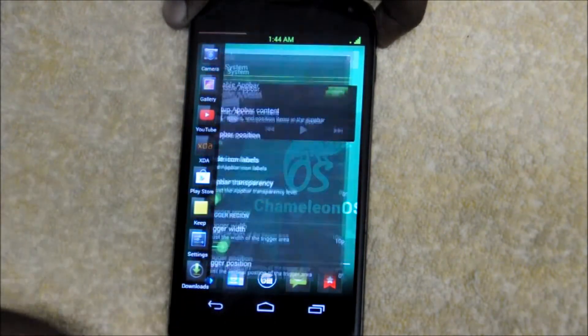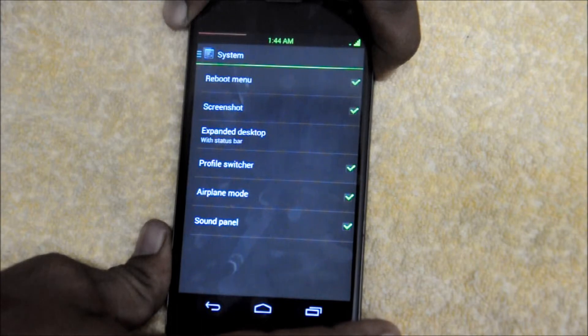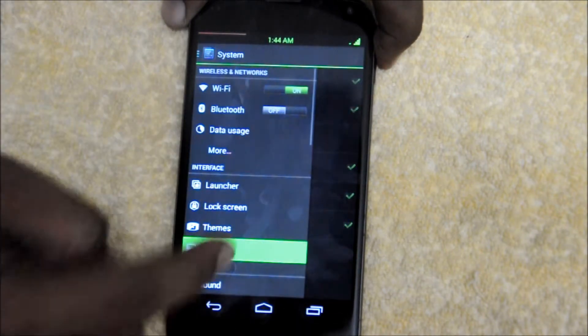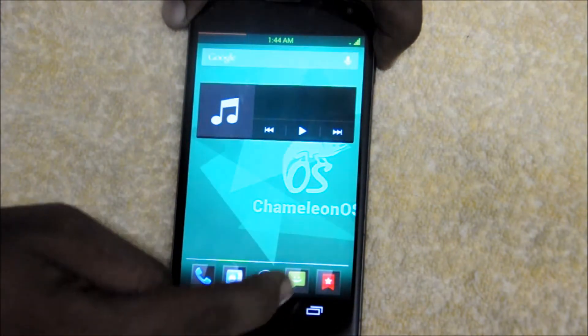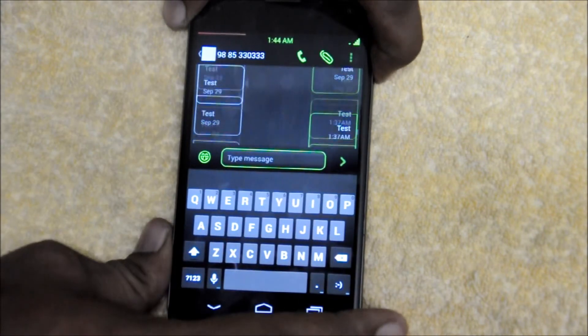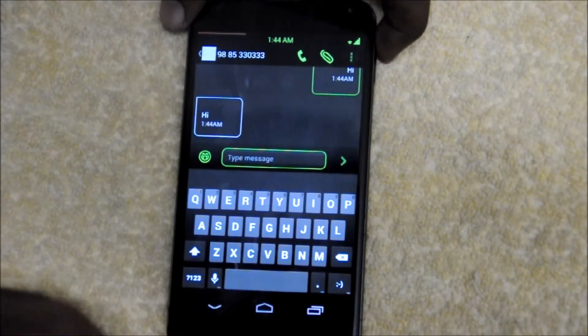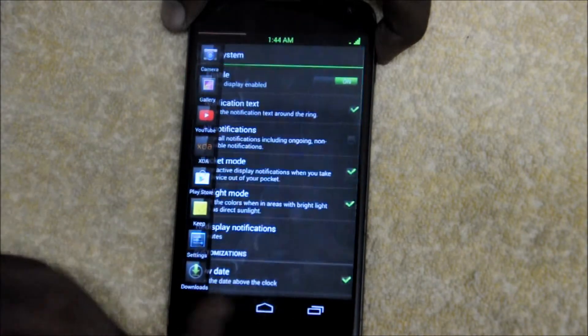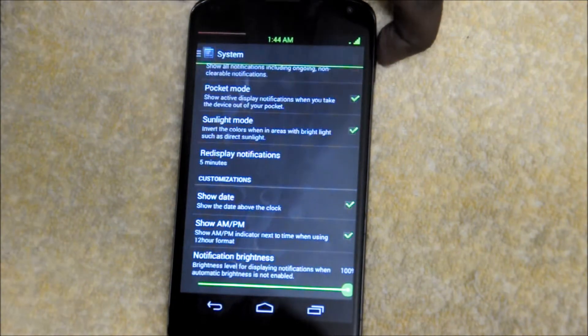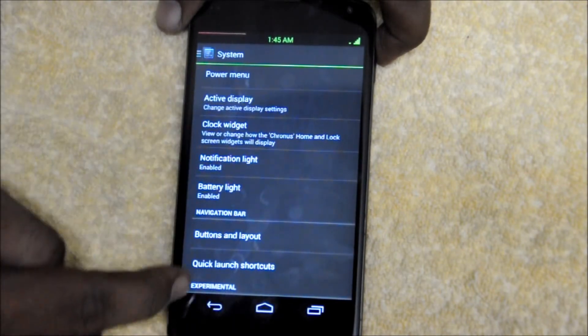Let's get to the other settings. There is your power menu. And let's get to the active display, which is built in and working very nicely. I will send myself a little message to show you how the active display works. There it is — I received the message. Even when your screen is turned off and you receive a notification, it will show on your lock screen, which is a very nice add-on. There are a lot of options available in the active display settings.